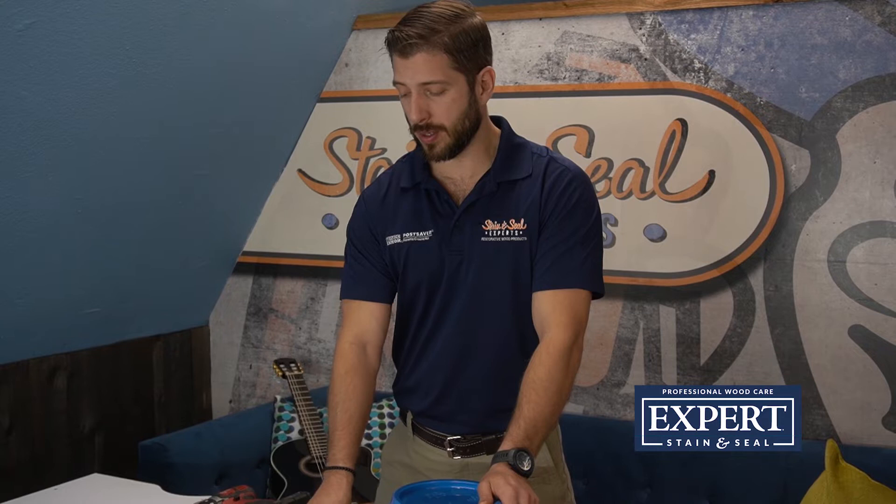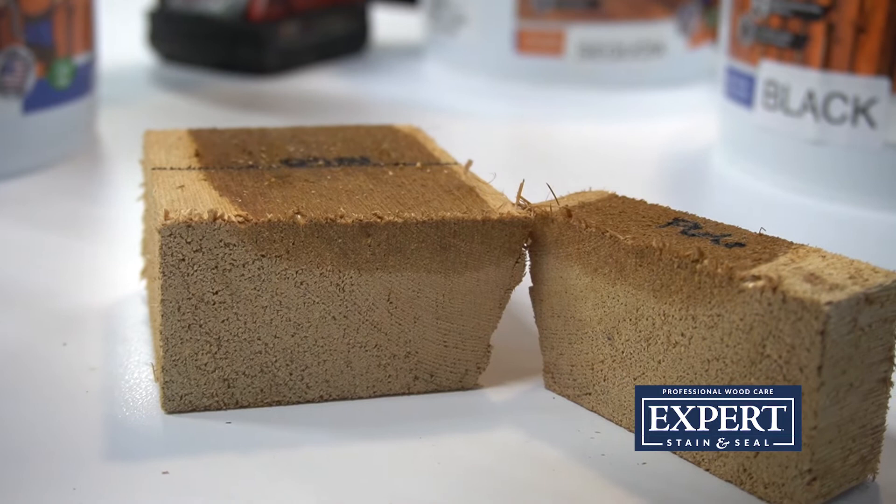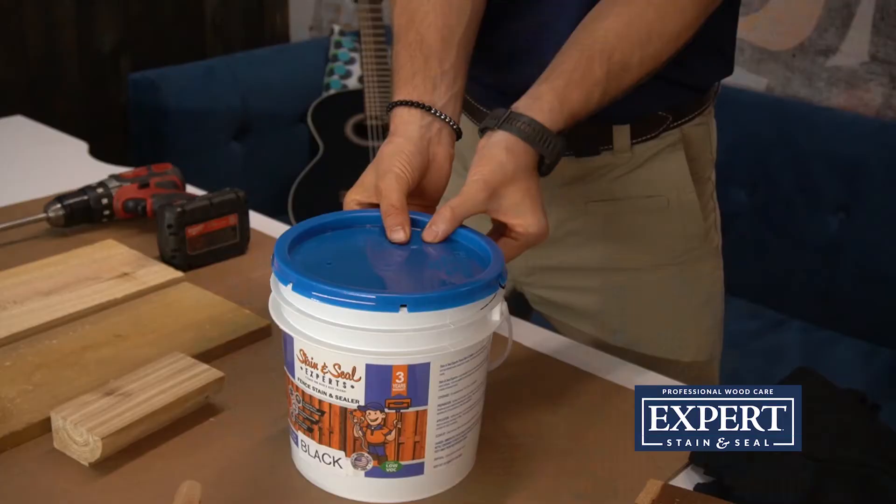The really cool thing about these penetrating oil-based stains is they don't go on top of the wood — they go down into the wood. They do a really deep penetration and condition the wood, replacing the oils that need to be in the wood, eliminating warping, twisting, and cracking. To give an idea of what it looks like when these stains penetrate, we put one cc of stain on this board and cut it in half, and you can see the penetration. That's where all the protection comes from — it goes down into the wood and protects it from the inside out.